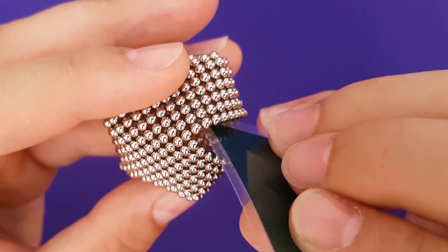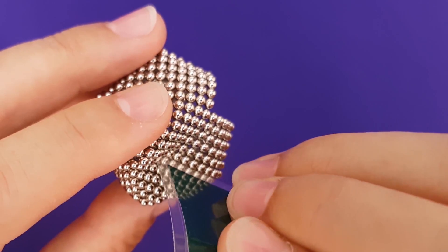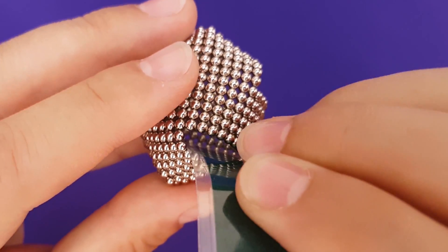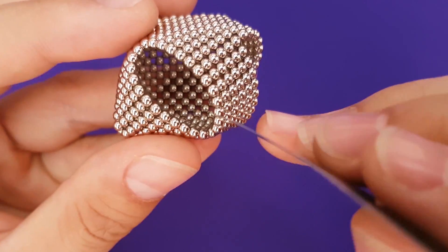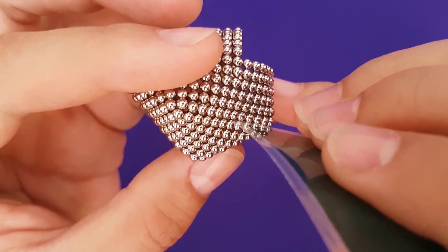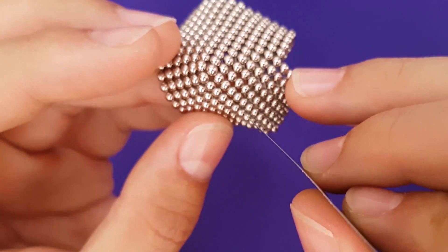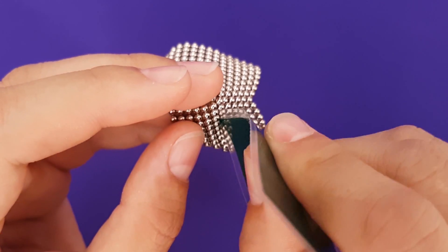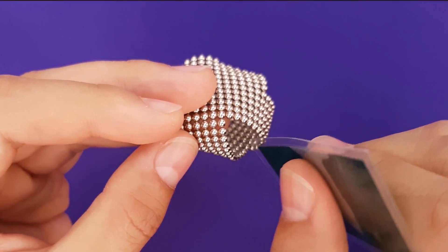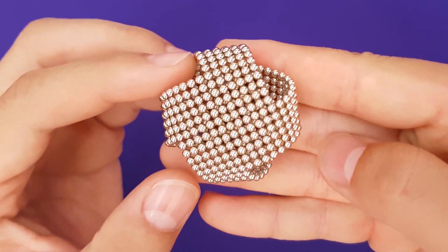Rotate to an adjacent side and slice from the same corner to corner. Repeat on all four sides, just be careful not to smash or drop your cube in the process. We've successfully popped open the sides of our cube, making a nice spiral shape.